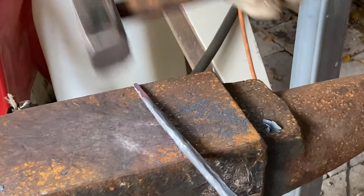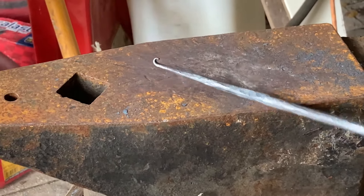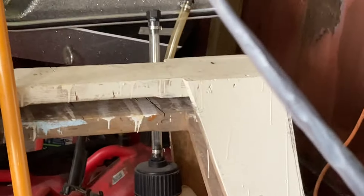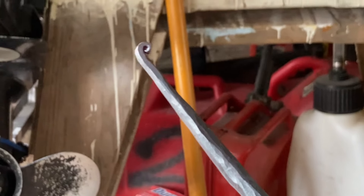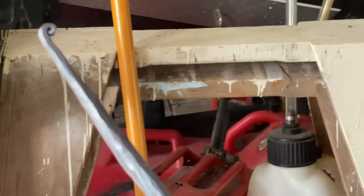Now we're going to scroll the end of it — see, we start making a little curl. Now we've got a nice little curl. That needs to curl outward from the hook, not inward. If it comes in, it's really hard to get the pot out of the hook. Curling out will help the pot slide in.